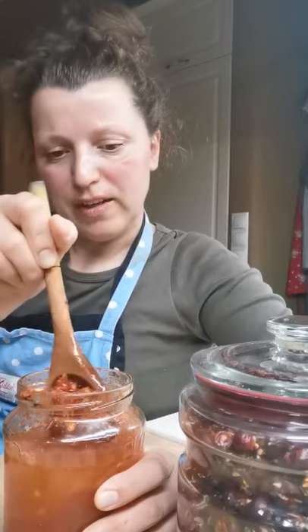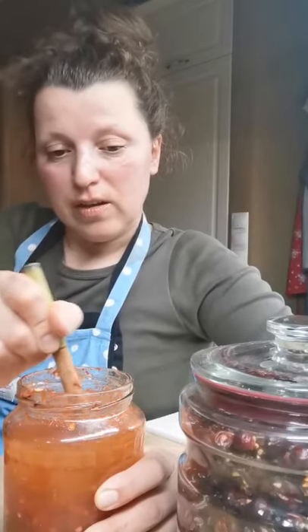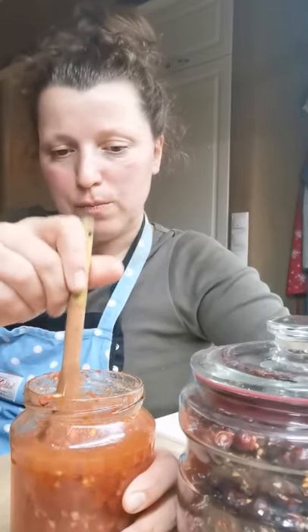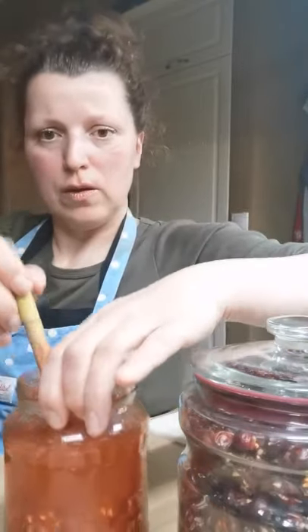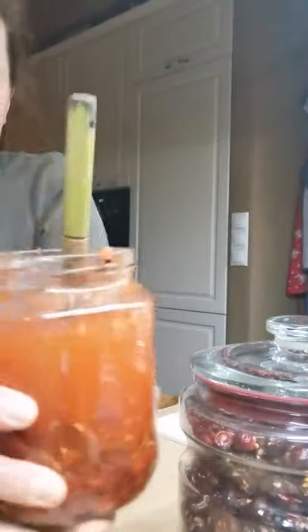After straining, I will add raw honey — so there won't be any cooking or simmering, and there won't be any destroying of the vitamin C. This will be just an alcohol extraction of the benefits from wild rose hips.